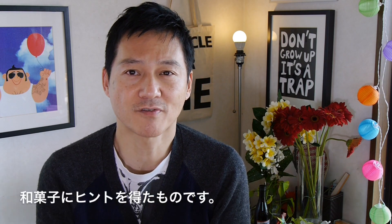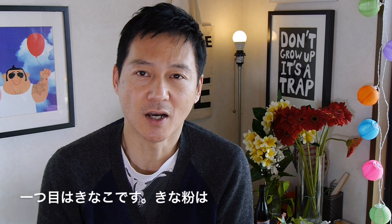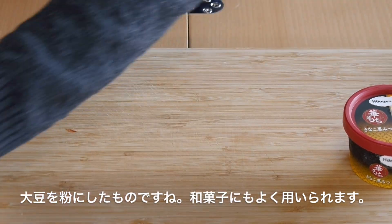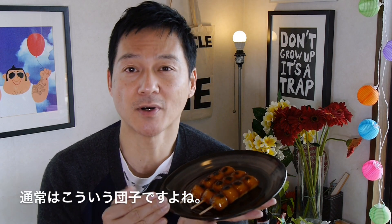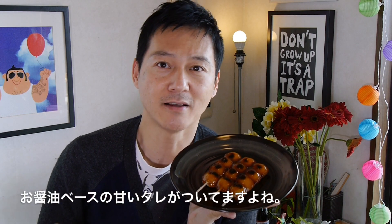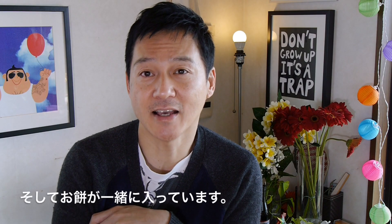They decided to take inspiration from Japanese sweets, or Wagashi, and I just can't wait to show it to you guys. One is Kinako, which is basically a ground-up soybean powder that's usually used for Japanese Wagashi or confectionery. The other one that Haagen-Dazs did was inspired by Mitarashi Dango, which are sticky rice balls on a stick dipped in a soy-based sweet savory sauce. And yes, they decided to add mochi into the mix. So let's see what they taste like.